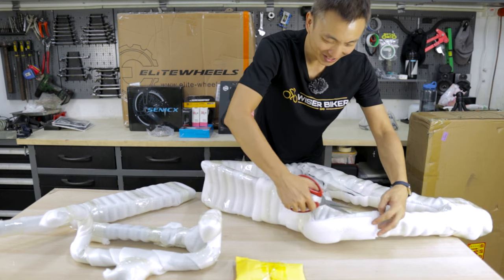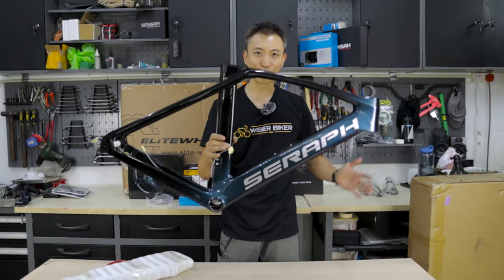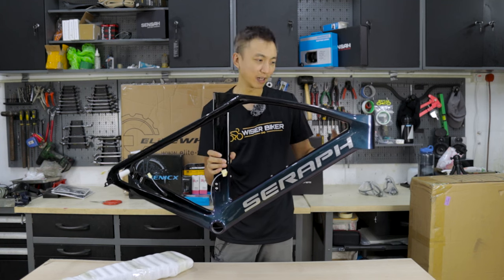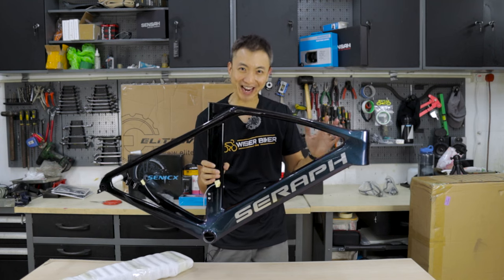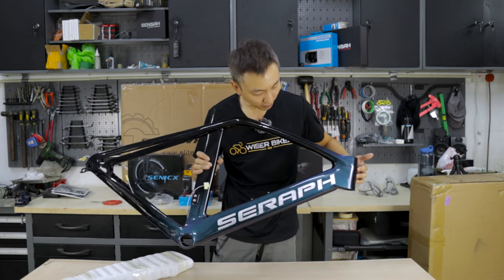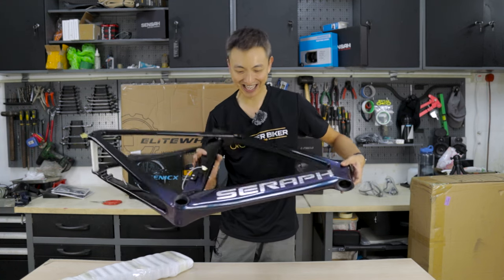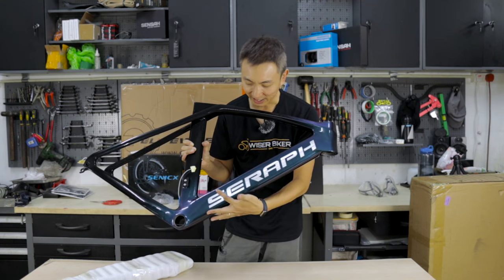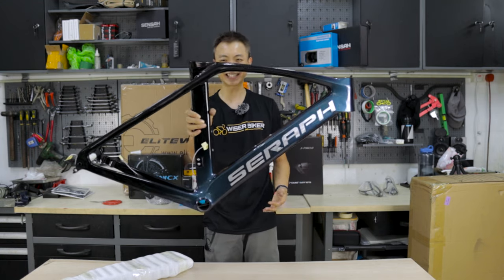I'm really excited because I've chosen a custom paint job that I really, really like. Look at this — I've gotten a chameleon color. It's bluish as well as purplish depending on which angle you look at it. From this angle it's actually purple, but if I look at it from the front, it's blue. And we have a big logo here — the Seraph logo — in a brushed metallic silver color. Yummy, isn't it?